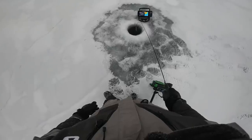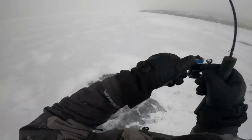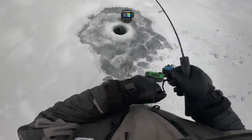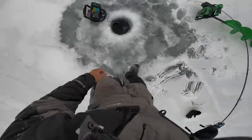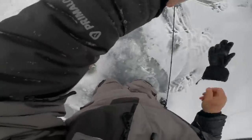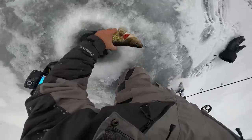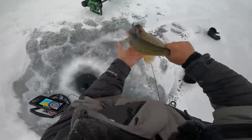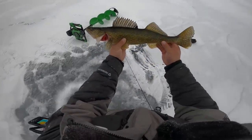Here we go — nice! Well, that didn't take long at all. I'm at 23 feet right now, it's off of this point. I don't have my cleats on. Perfect eater, baby! Maybe a little too big to eat — no, he's probably 18-19 inches, I'd say 18. He's at my top end of supper for sure, probably 18-ish.